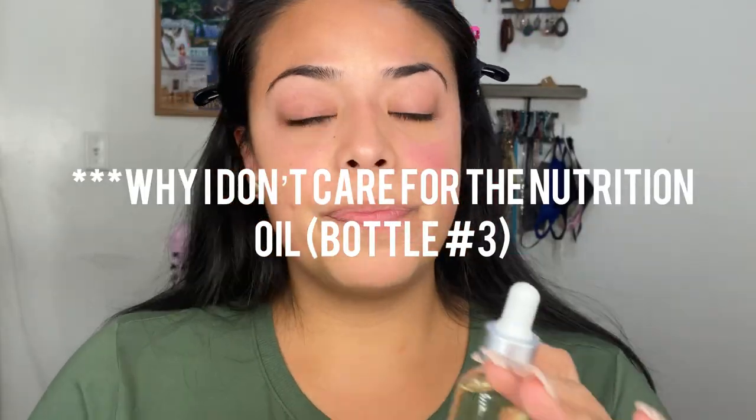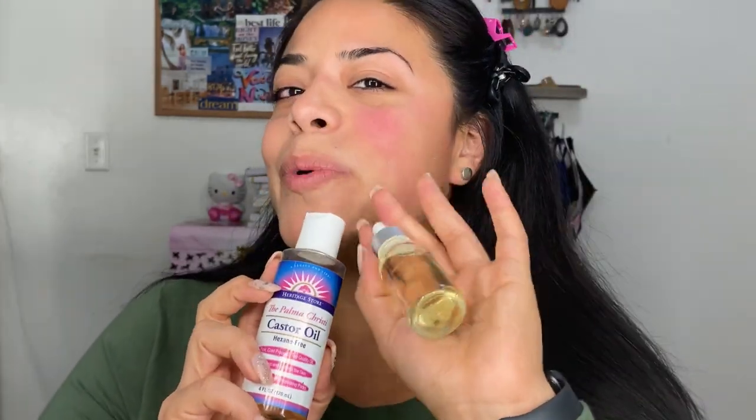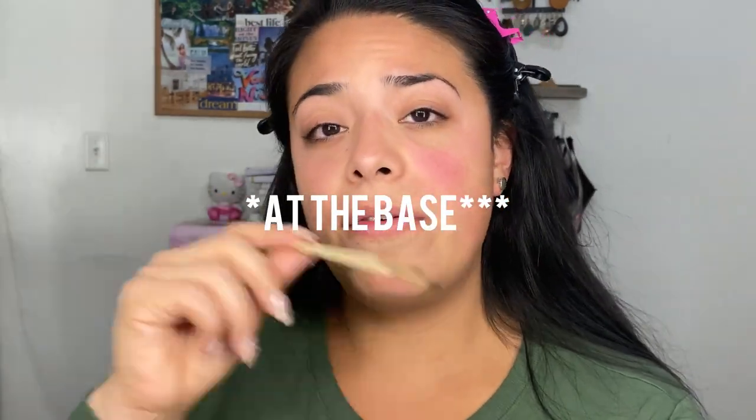I have been using this little baby — castor oil — which I purchased and put in a nicer container because it was more aesthetically pleasing on my vanity area. It's pure cold pressed top quality oil — Heritage Store, the Palma Christie. I have been brushing this on my eyelashes just at the tip with a little brush every single night that I am home, and just on the bottom lashes too after I take off all my makeup.